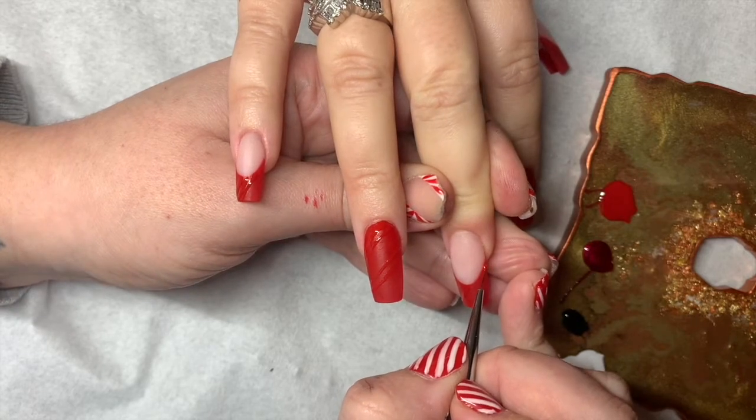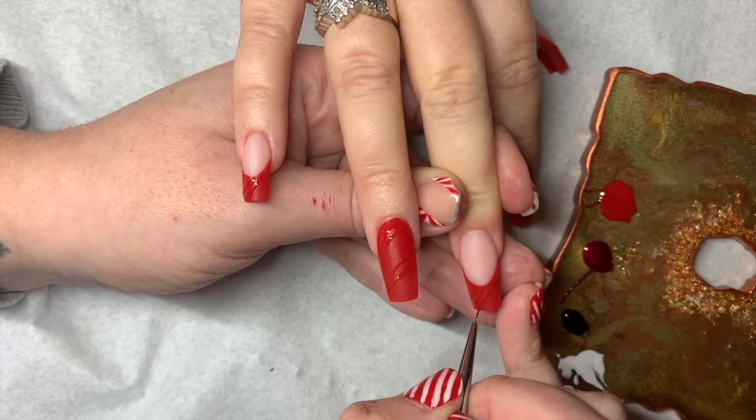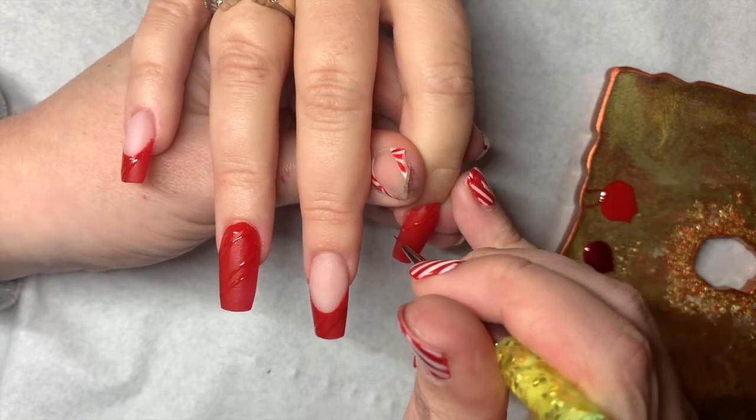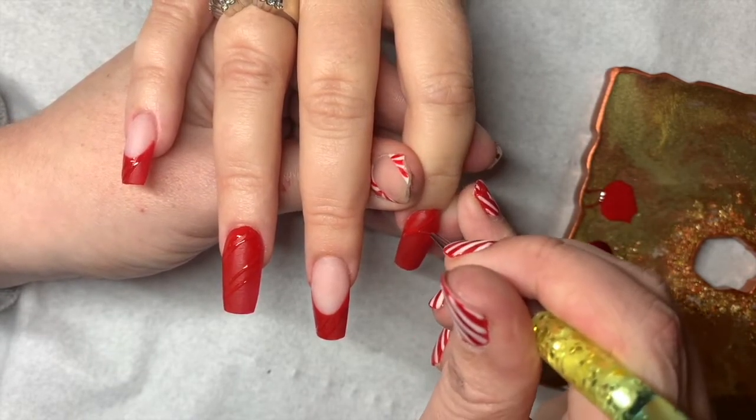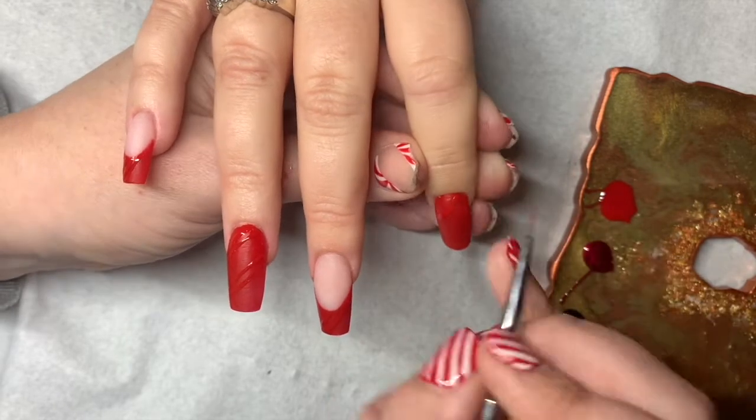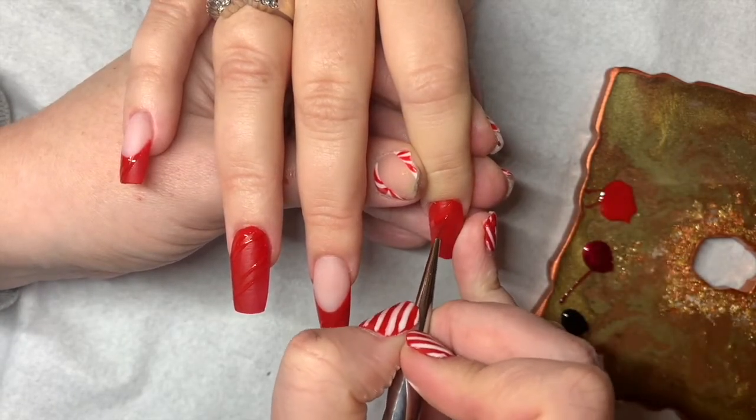Once I complete this design I then lay down my no wipe top coat and cure for 60 seconds. Then I use my 280 buffer to take off all the shine so that it creates a really nice matte look.